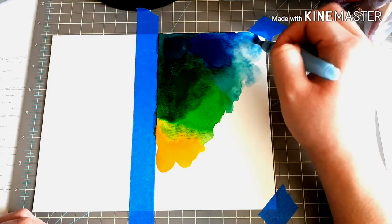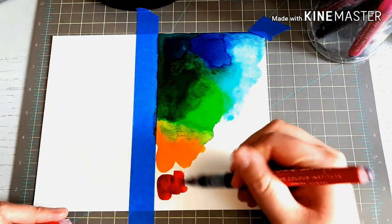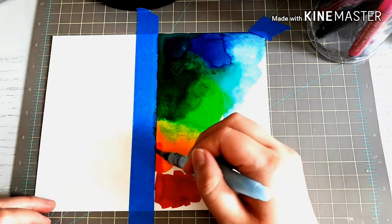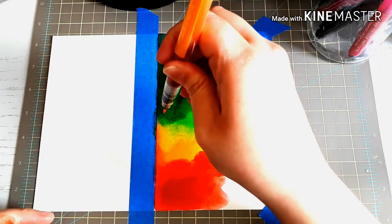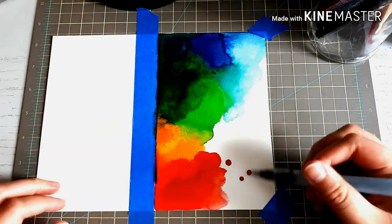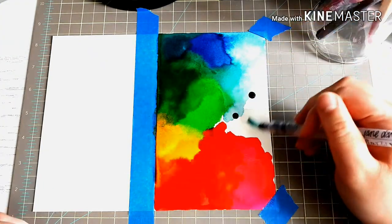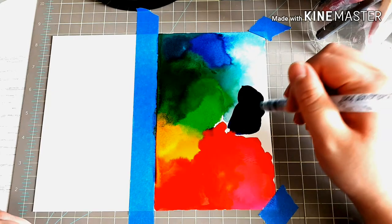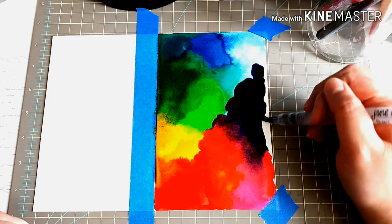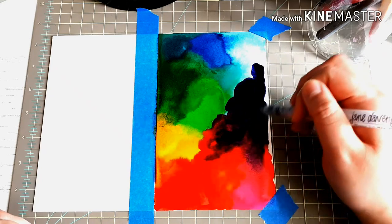I purchased the Mermaid Markers at Michael's. I think they were between $36 to $40 and I used my coupon — always use your coupon. They came in a set of 12 colors. I also purchased some aqua brushes later on to use because they're very vibrant colors. You only need a couple drops and it can lay down so much color. If you want lighter tones, you need to add some water to it. This brush you see right now is an aqua brush filled with water and I'm spreading the color around.